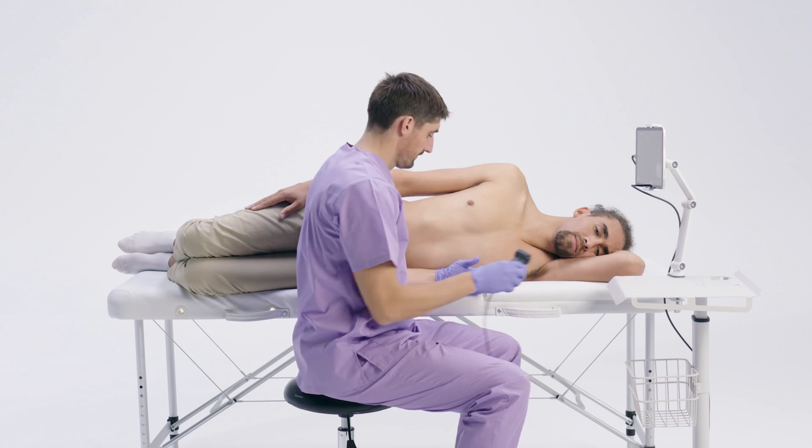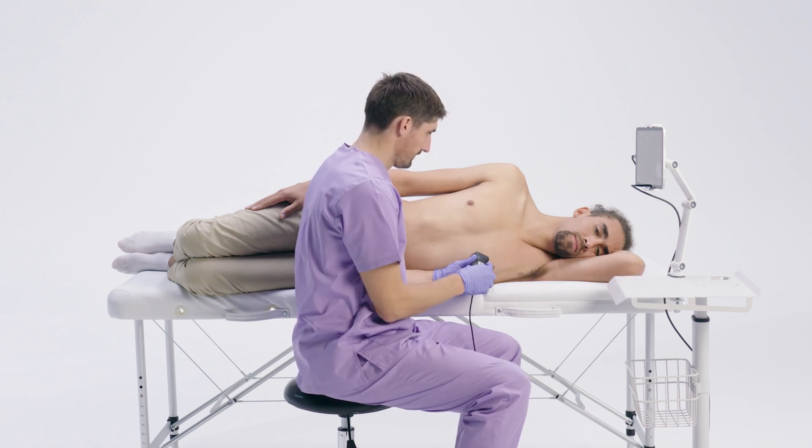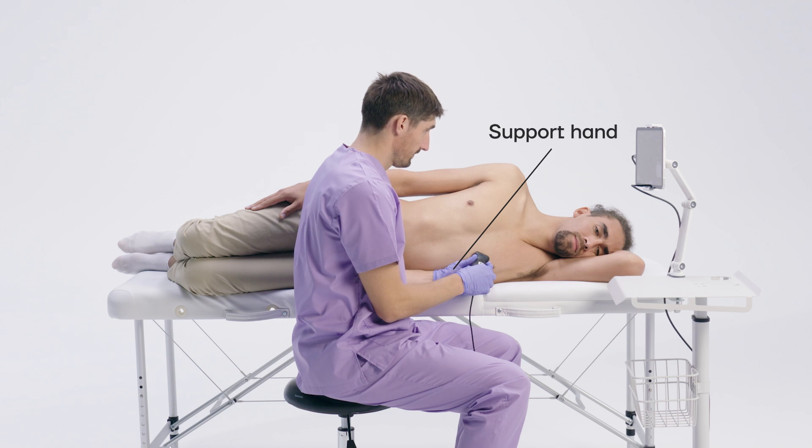We recommend using both hands for better control and precision. The hand closest to the patient, usually the left, holds the probe firmly in place. Sliding your arm or hand towards the patient will help you to be more stable. The other hand fine-tunes the angle, tilt, and rotation. Once you've positioned the probe correctly, you can use your adjusting hand to interact with the tablet.